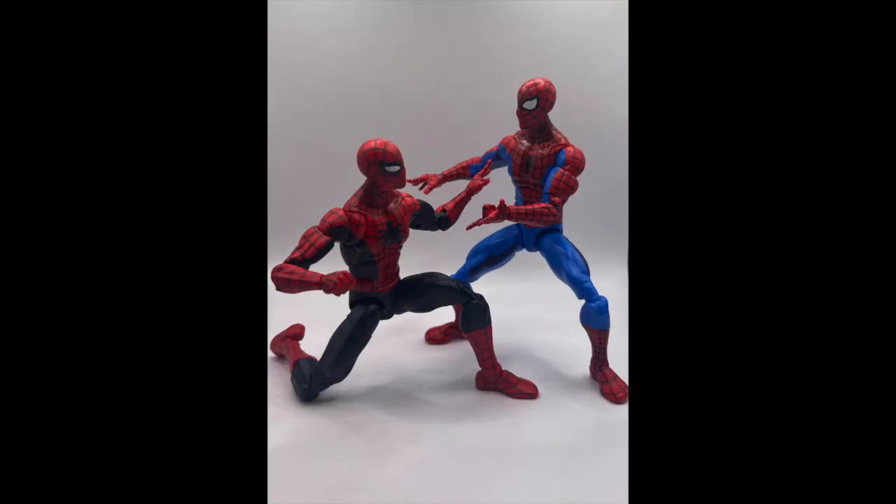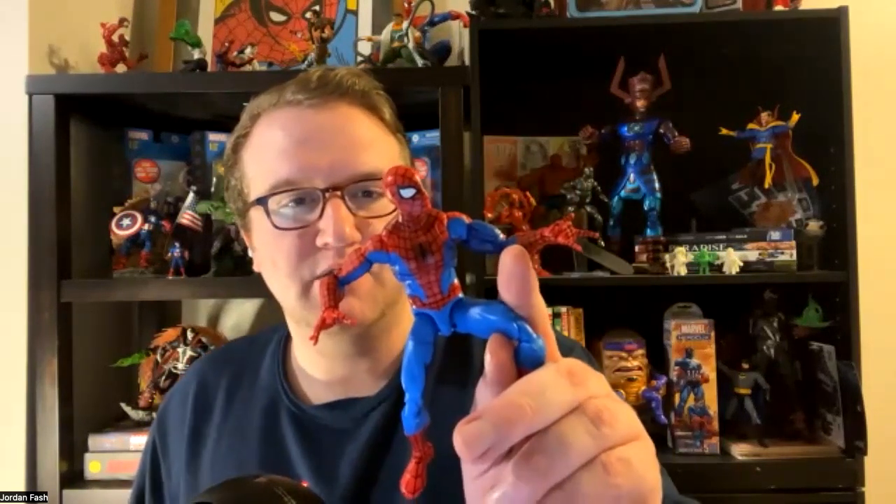Give us the rundown, get right into it. So this is the Amazing Fantasy body. It's a little smaller in comparison to some of your other Spideys, like the Renew Your Vows — it's definitely a little thinner as well. It has those butterfly joints, the same three sets of hands: the thwip, the fist, and the wall crawling.